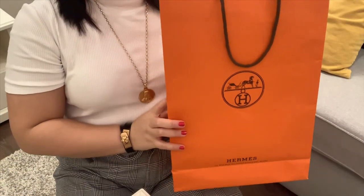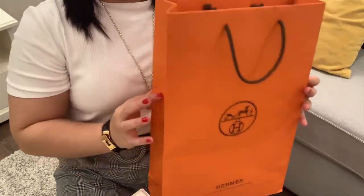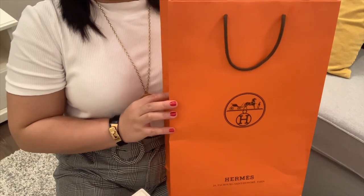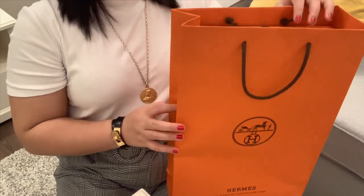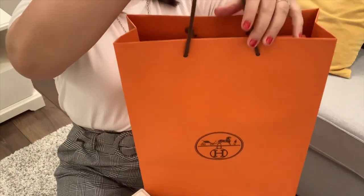Let's get started! This is how the paper bag from Hermes looks like. It's just a very simple orange paper bag with a brown strap.